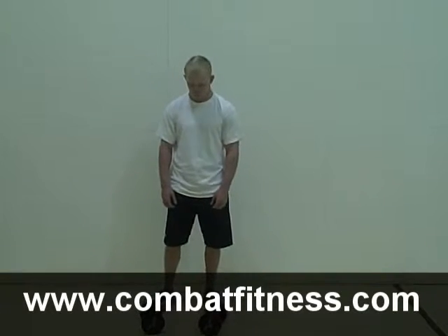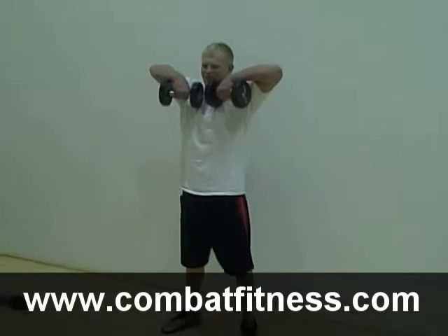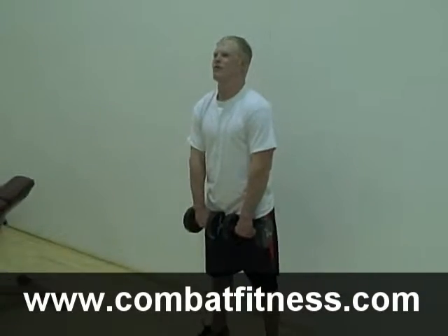Chaney has two 15-pound dumbbells in front of him. He's going to bend down and pick them up. The key to this lift is to keep your back straight and bring the dumbbells all the way up to your chin.